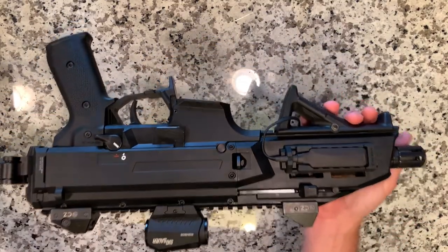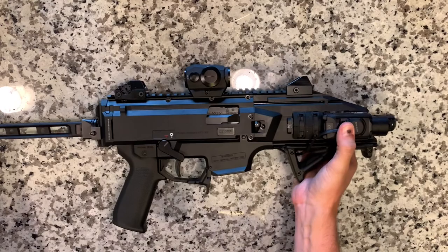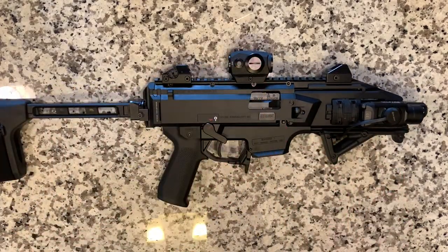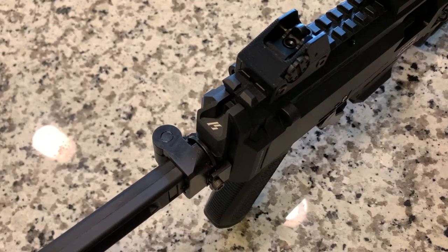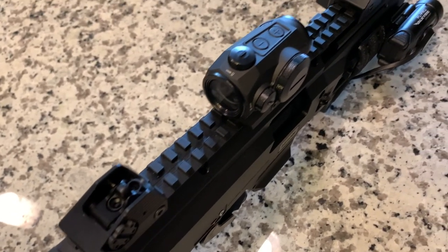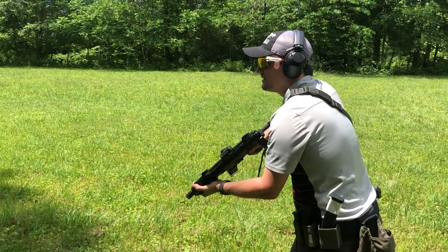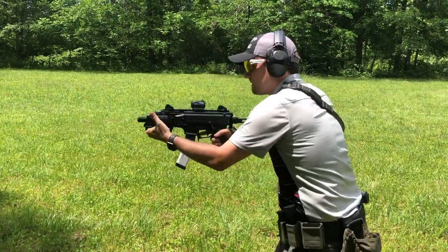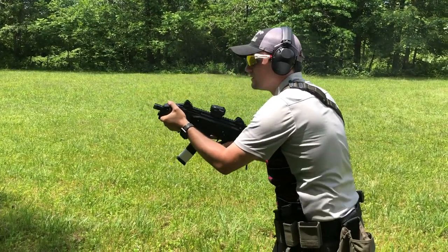Moving up top, we have a Sig Sauer Romeo 5. Mac did a review on this for the channel in the past. I actually just took this off my AR-15 and put it on the Scorpion for our last range day, and I really enjoy it. It's a great optic. We took the riser off so it would co-witness with the Scorpion sights, and it's not too low for this weapon — it's actually pretty ideal.